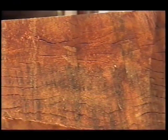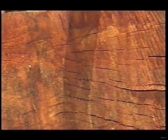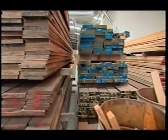It splits, it cracks, it's got faults all through it, it moves, it won't stop moving. But that's part of the beauty of it as well.